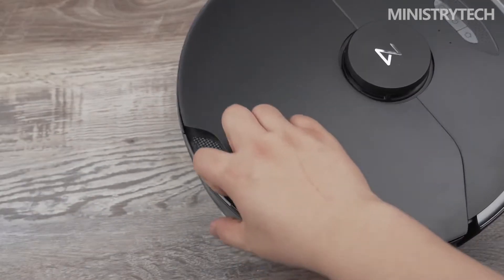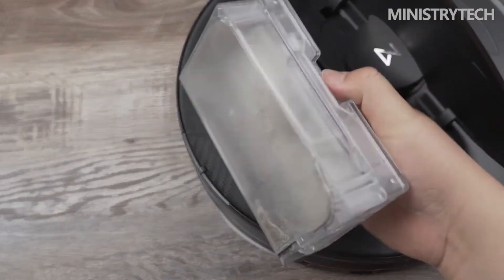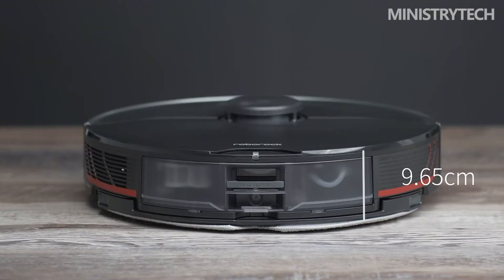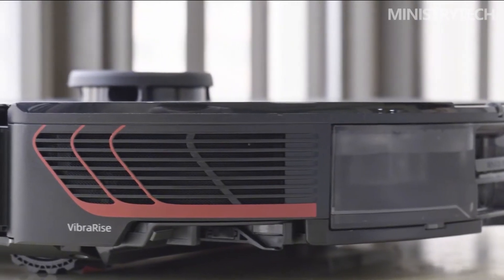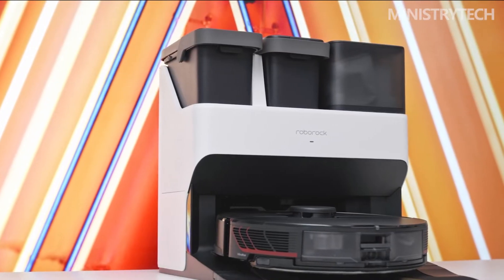In addition, the clean water tank and sewage tank inlets are different in number, so there is no need to worry about confusion when installing. The capacity of the dust bag is 2.5L, and it adopts a relatively ingenious sliding sealing design. When the dust in the dust bag needs to be emptied, it can be automatically sealed by pulling it out, which is quite convenient. The official states that the dust bag is made of a special 4-in-1 composite material, which has a filtration efficiency of 99.5% for allergens such as dust, and has excellent antibacterial ability. The large capacity dust bag means garbage can be taken out once every two months at most.